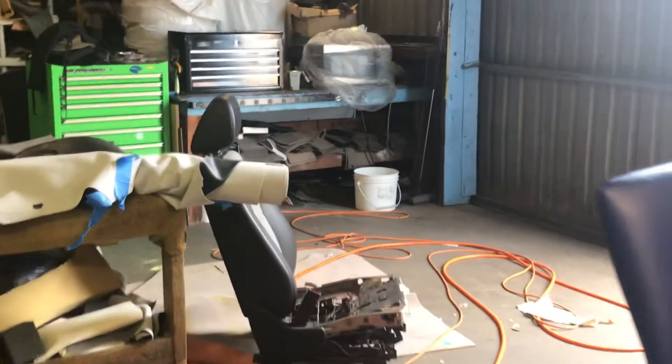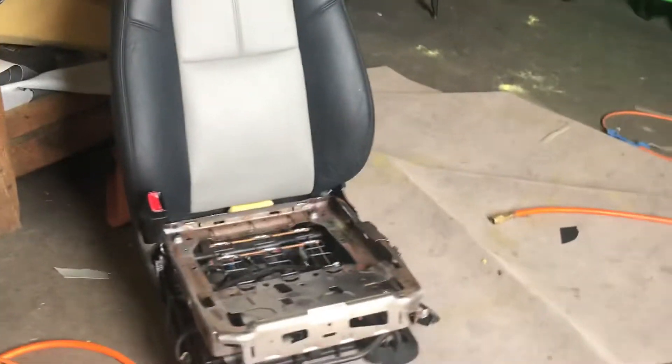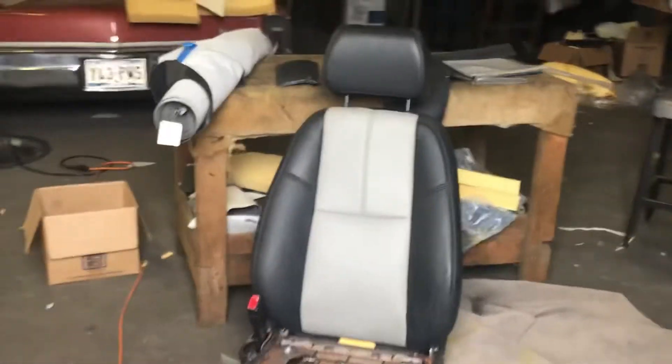We've got a seat that's taken apart — not much to show you because I don't know where the trimmer put the cover. It's on the table next to it, but he's going to be sewing in new panels. It's on a Chevrolet truck.